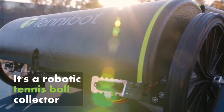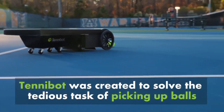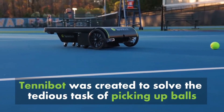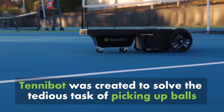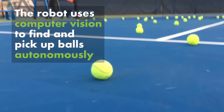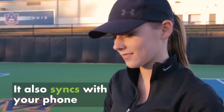Is there any artificial intelligence in your device? Yes, we have a tennis ball detection algorithm. A camera on the Tinnibot finds and detects tennis balls on the court, and then the Tinnibot picks them up. This way the robot doesn't have to cover the whole court — it goes directly to the balls.